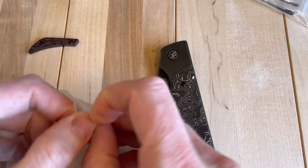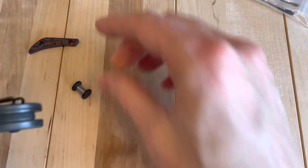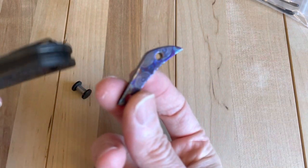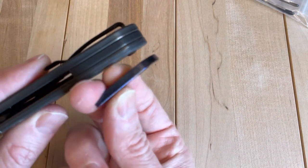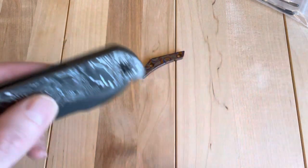So I decided I want to pull it apart more and do the backspacer too — that's really cool. The sad thing is that the super cool Tymascus won't be showing out on the sides, but you'll know it's there. That's sweet. I could just look at that all day. Very cool.